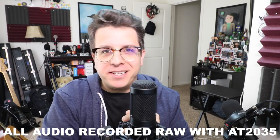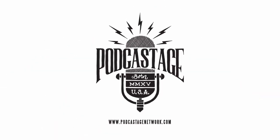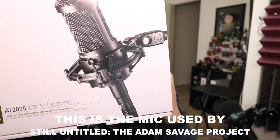What is up guys, MKBHD here and I am back with another microphone test video for you guys. So today I'm testing out the Audio Technica AT2035.